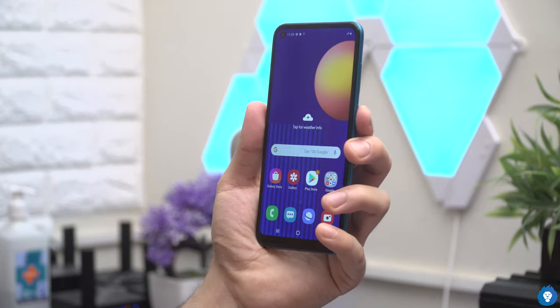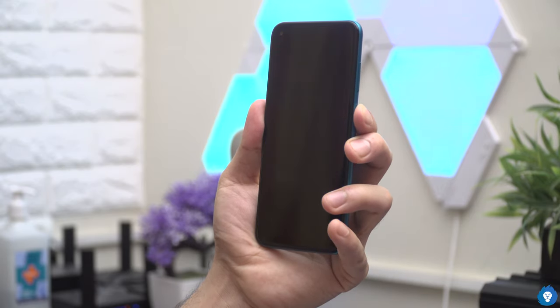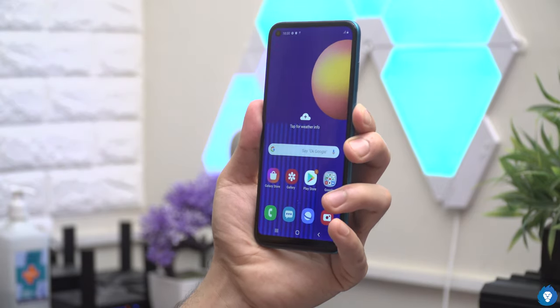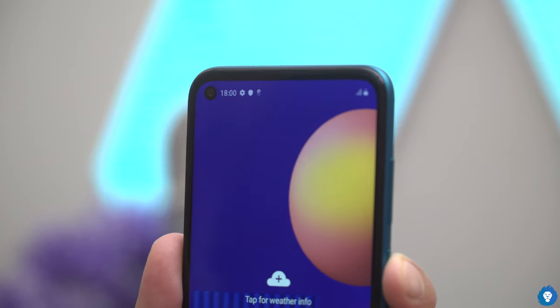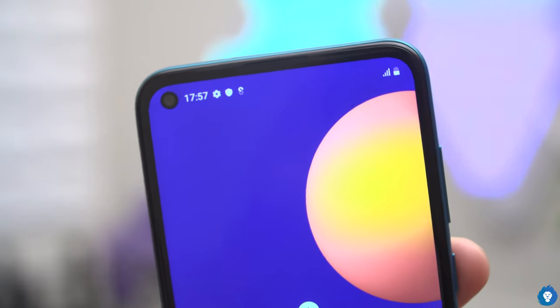However, on the M11 we have a TFT display. Samsung's TFT display is a good display, and comparing IPS panels, they are a little better than Samsung's TFT. But with a Samsung AMOLED panel you can use it directly in sunlight — that is an advantage. The M11 has a corner cutout, compared to the teardrop notch on the M10s, which is a little less intrusive.